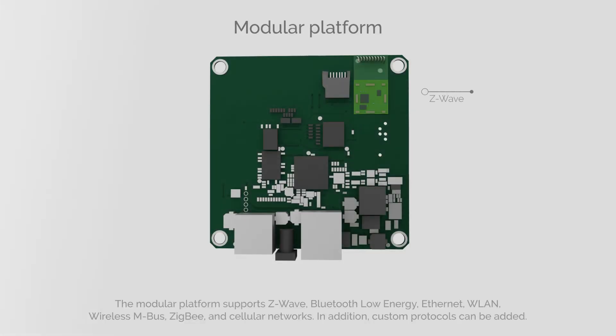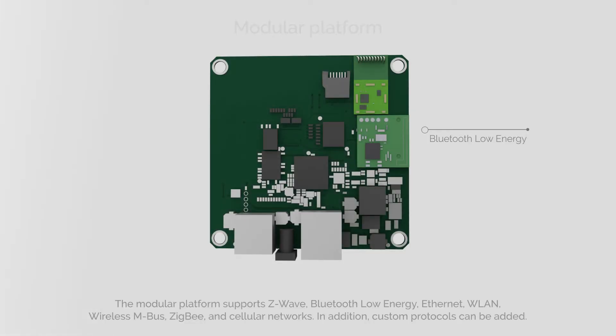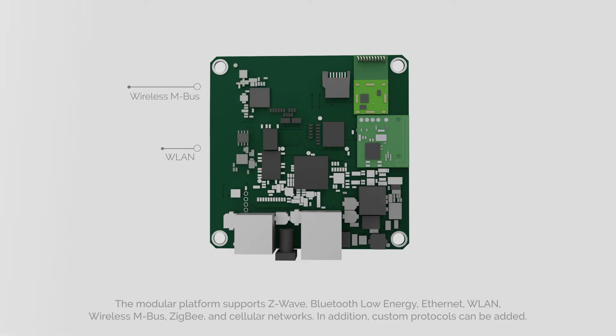The modular platform supports Z-Wave, Bluetooth Low Energy, Ethernet, Valon, Wireless M-Bus, ZigBee and cellular networks. In addition, custom protocols can be added.